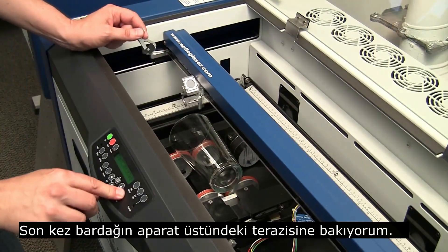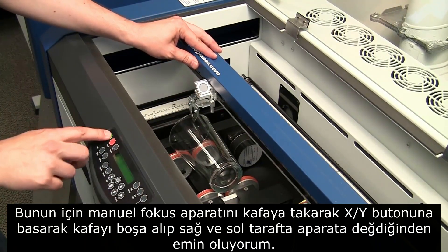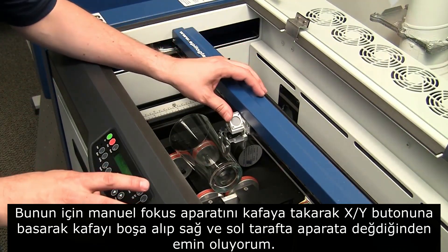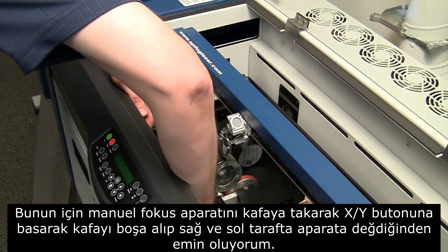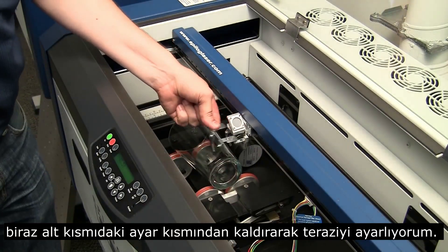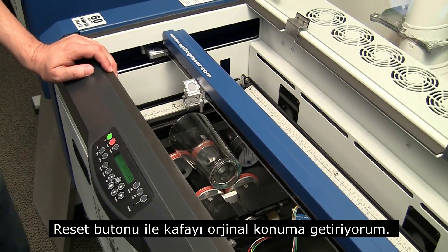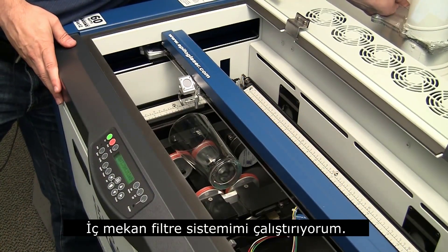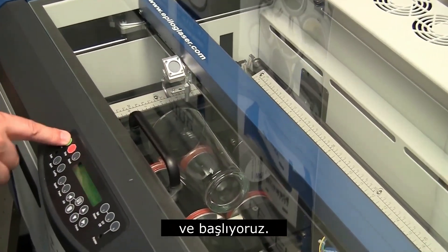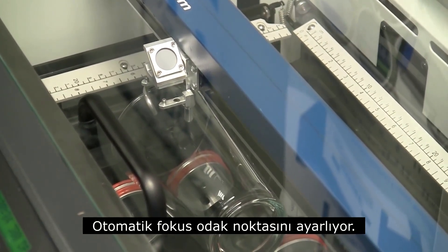Then we're just going to make sure that it's level. I'll put this in here, hit XY off, using my focus gauge. It's touching right on that side, so I just want to make sure that this side touches as well — I'll just jack it up a little bit. There we go, now I know it's all level. Hit reset, turn on my filtration unit, and hit go. That's the autofocus going, so it's making sure it's at the right height.